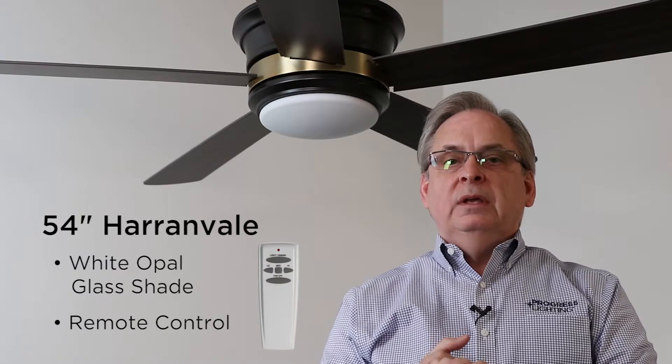It's covered with a white opal glass shade. The fan comes with a remote control and it has a dual mount canopy, so it can mount on a flat ceiling or on a sloped ceiling.